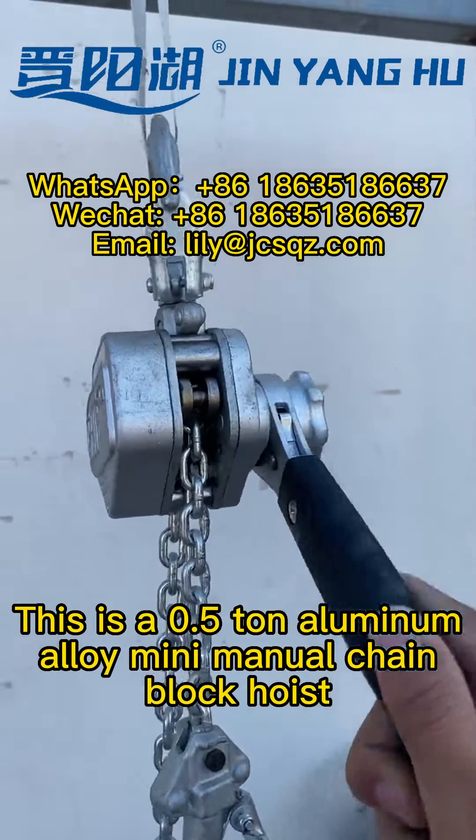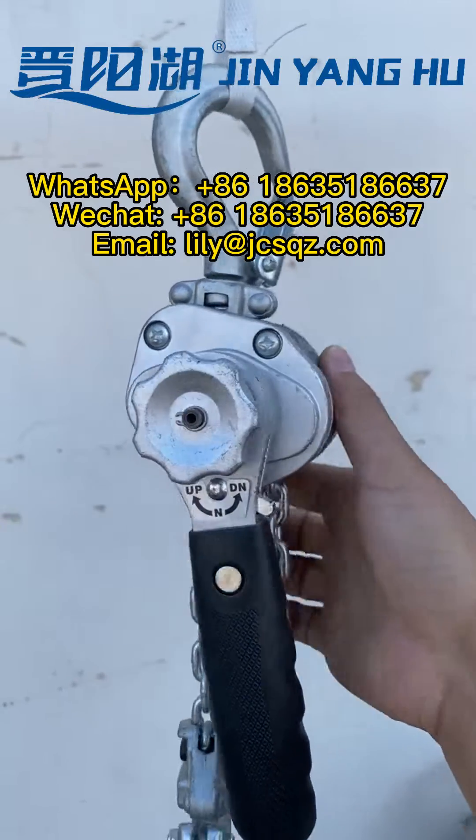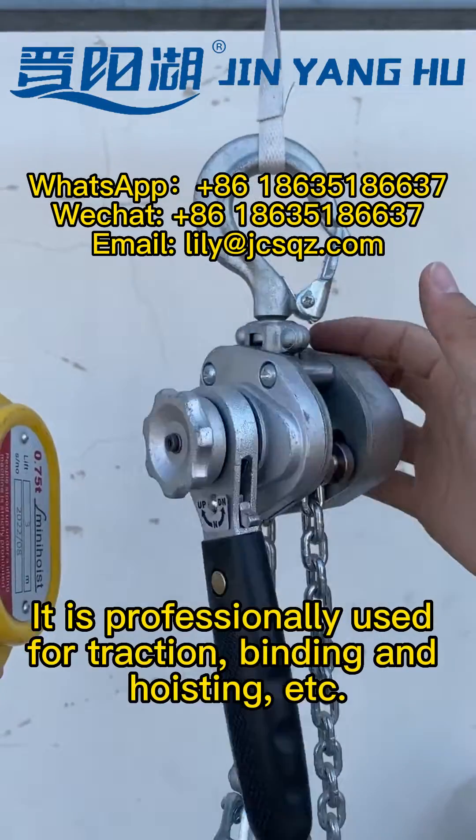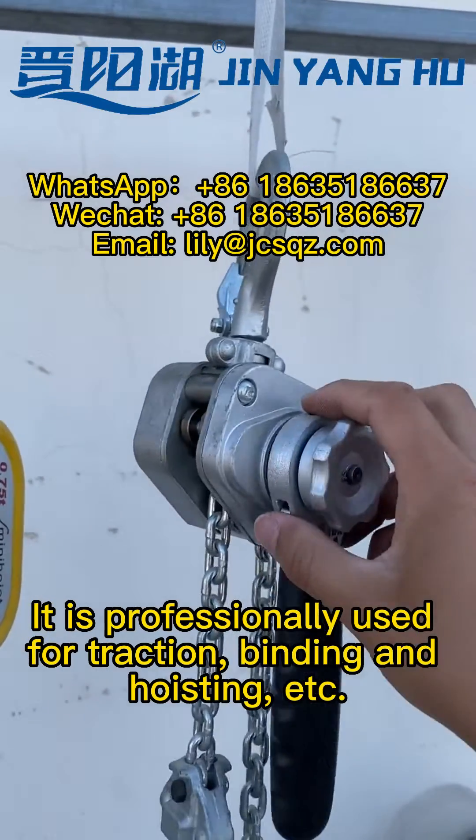This is a Dingdian Wutan Lumen Malay Mini Manual Chain Block Hoist. It is professionally used for traction, binding, and hoisting.